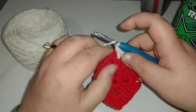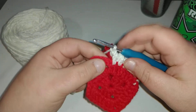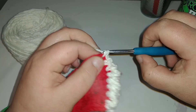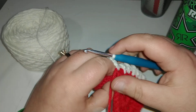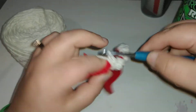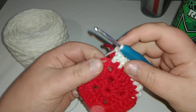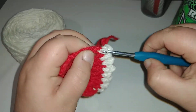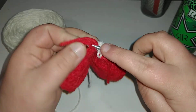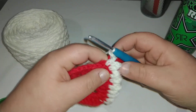Now we're coming to the end, so let's just finish up these last couple of stitches. Single crochet, chain two, single crochet, chain one. Single crochet, chain two, single crochet, chain one, and then to finish this row.